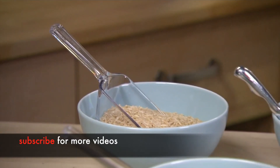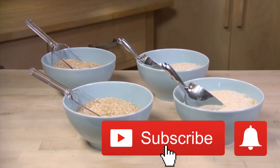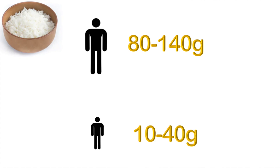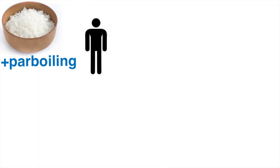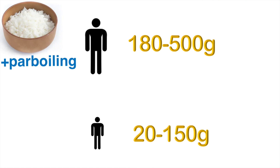The reduction in arsenic with this method meant that the amount of rice considered safe to eat was increased by almost fourfold with white rice and approximately twofold for brown. Because of the arsenic, normally the recommended daily limit for safety is less than a cup of cooked rice for adults and only a couple of tablespoons for children. This is a daily average — the safe amount if you eat it every single day. With the parboiling method, the safe daily limit goes up to one to two cups for adults — approximately one cup for brown and two for white — and for children about a quarter cup to half a cup depending on age. Again, all daily averages.